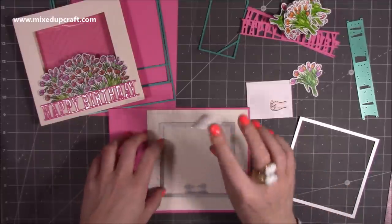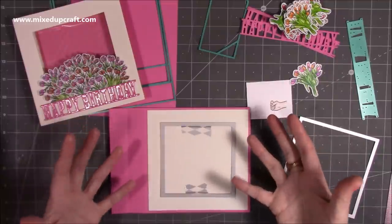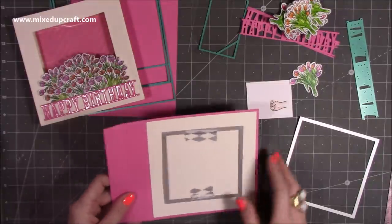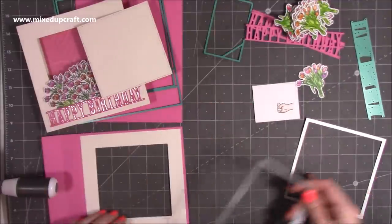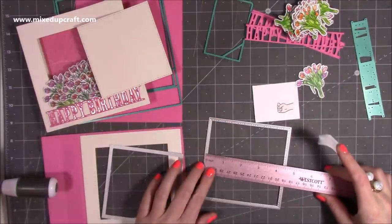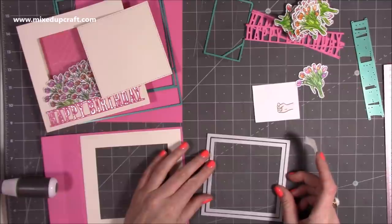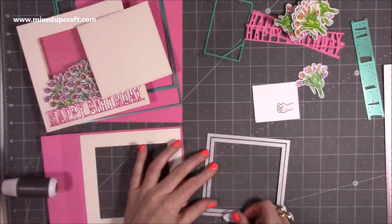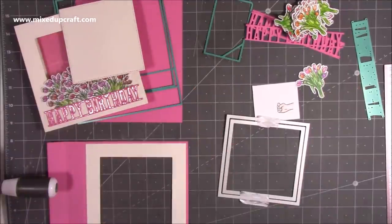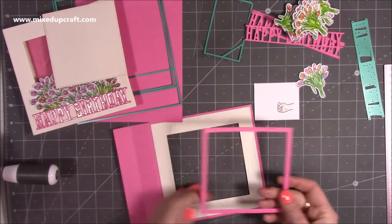I'm going to pop some washi tape on it — take some of the tackiness off by rubbing it on your jeans — and stick it on the section you don't want to keep. Don't stick it on the frame side because you want that to be seen. Run that through your die machine, then get the next size up from your nested squares — just under four and five-eighths inches — sit them inside each other, tack them together so they don't shift, and die cut on another piece of pink card.